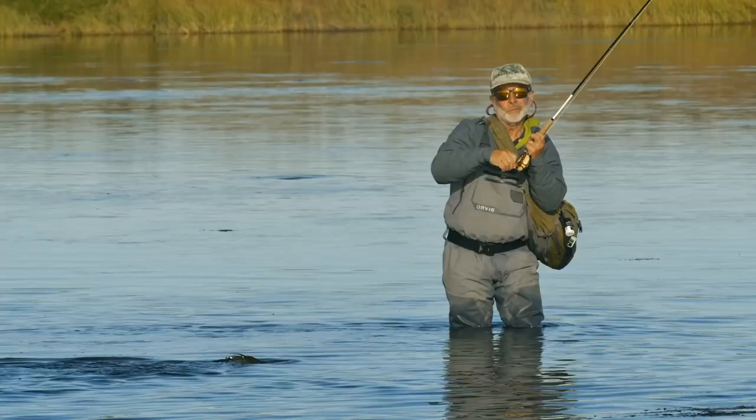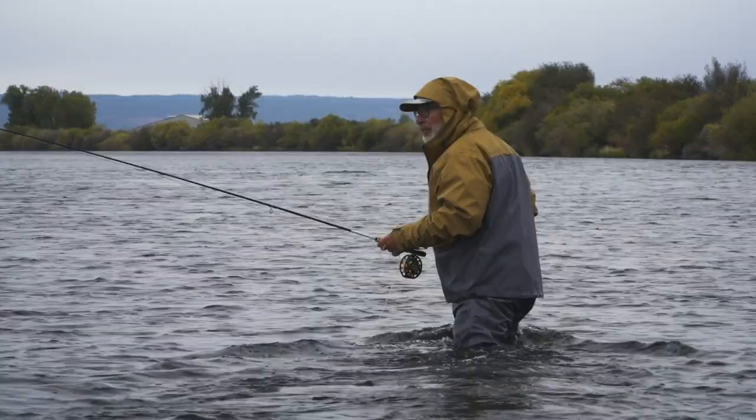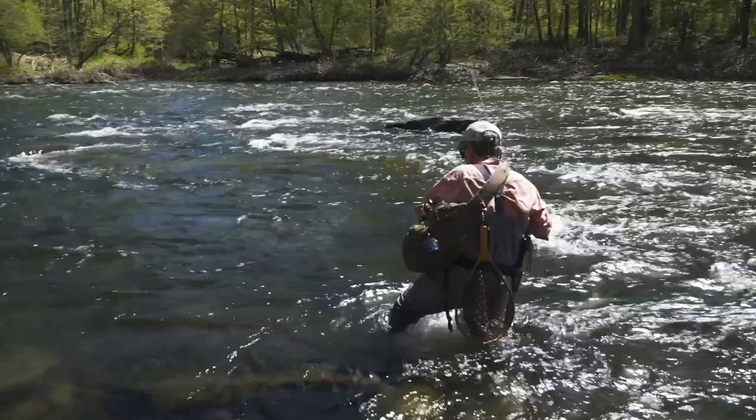Also, you push less water ahead of you by sliding downstream with the current, and those waves you push ahead of you can frighten fish and turn them off the feed. But pay attention to mud and silt you stir up when working downstream — sometimes the mud and silt you stir up can get fish feeding, but most times, it turns them off.